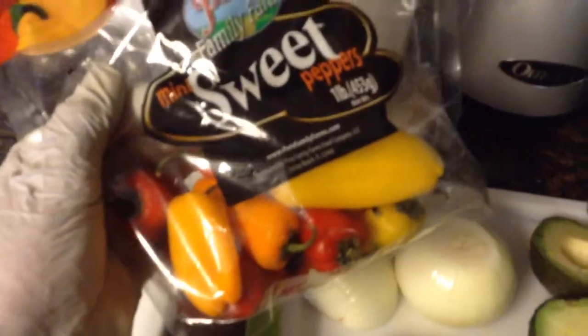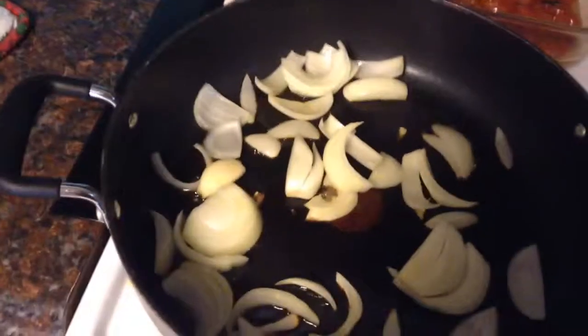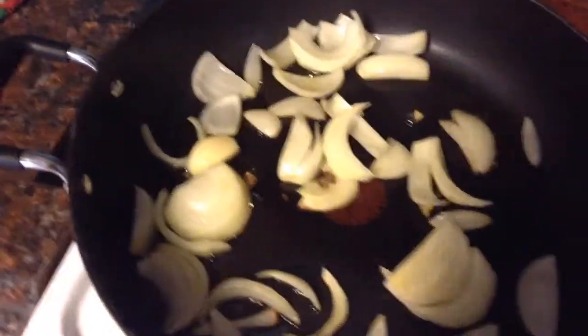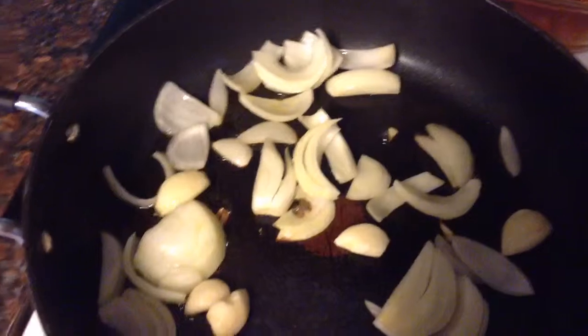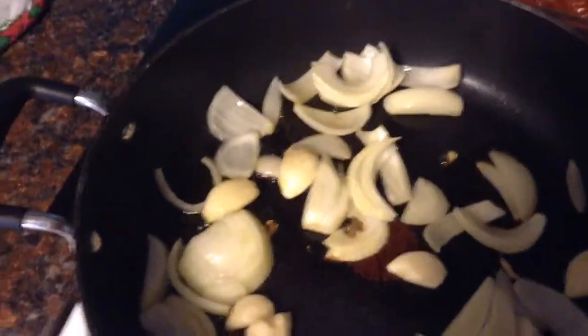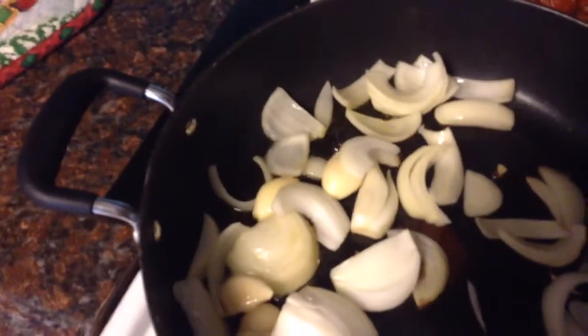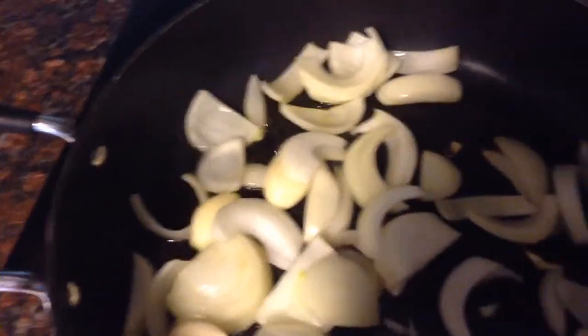Use a bag of little bell peppers to add sweetness to the salsa. Throw in the garlic cloves — one full bulb is approximately nine cloves. Then throw in your onions and your bell pepper.